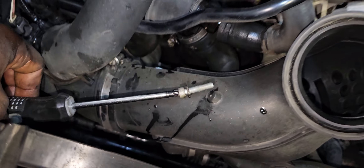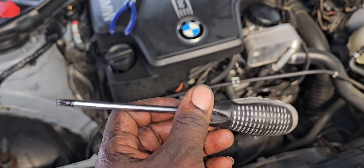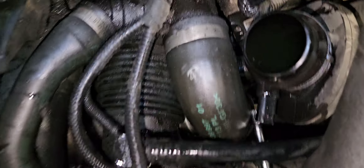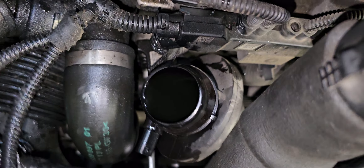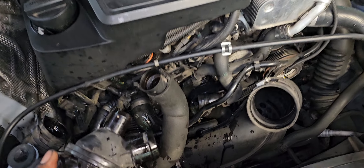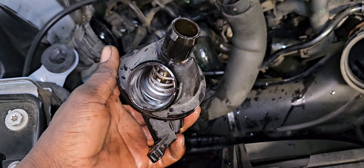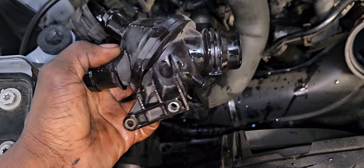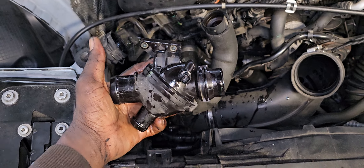There you go — these are marked on it guys. I'm going to put the link in the description where you can get the whole set on Amazon. All right, so now let's get the thermostat out. That's it right here — there are two bolts. These are the two bolts that hold it in.